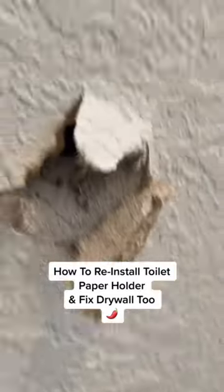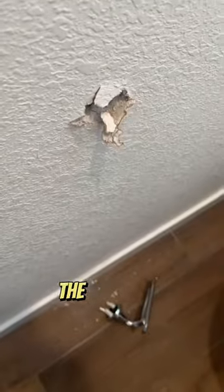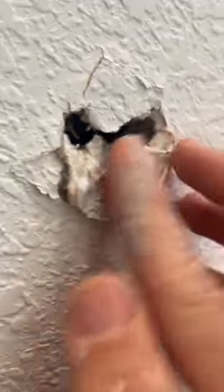Hey guys, I'm Talapena here with another little home maintenance tip. On today's project, I'm going to show you how I repaired this damage here on the drywall due to the toilet paper holder. The homeowners pulled on it just a little too hard, but no worries, I'm going to show you how to repair it.